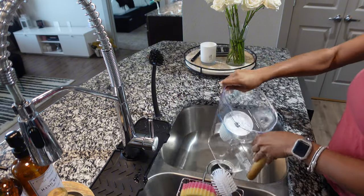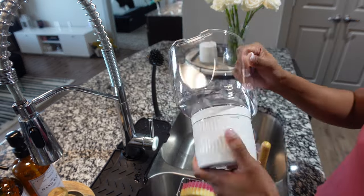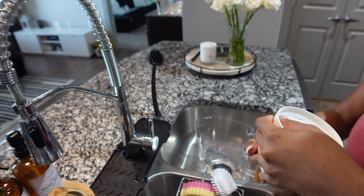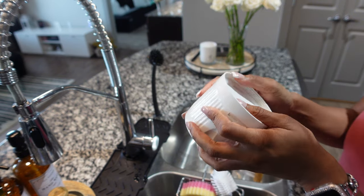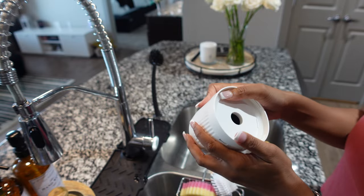You want to start by popping out the little clear piece, then unscrew the filter from that clear piece. You're going to check to make sure that the clear silicone gasket is in place and not folded before using it.